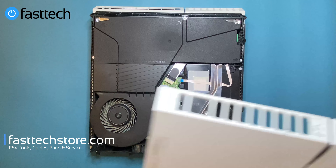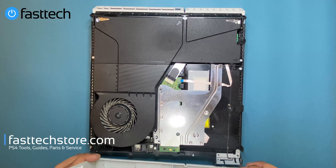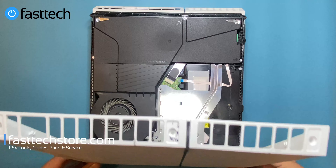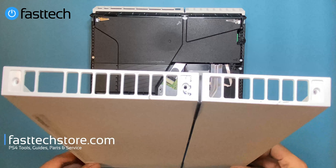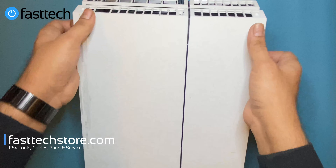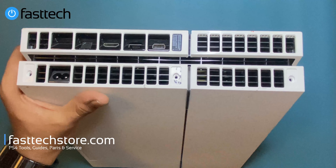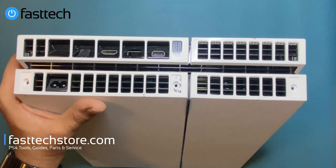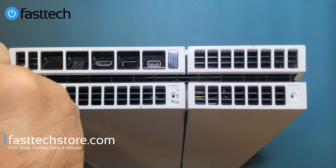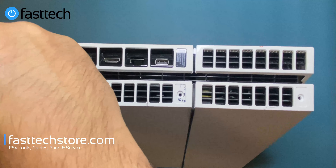Now we're going to install the bottom cover back on. The front goes in first, sliding under this piece and under the antenna — same on the other side. Then pivot it back and push it in from the back until you hear the clips click in. Finally, reinstall the Torx T8H security screws. Note: this requires a T8H driver, not a regular T8 — a regular T8 will not work.